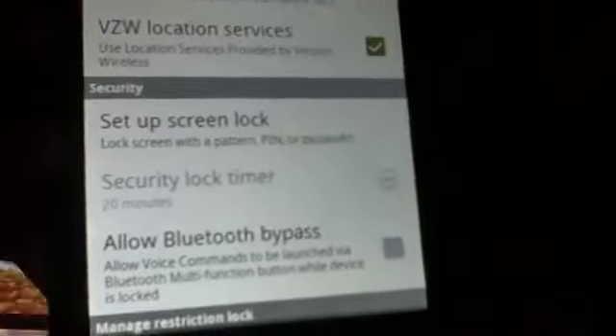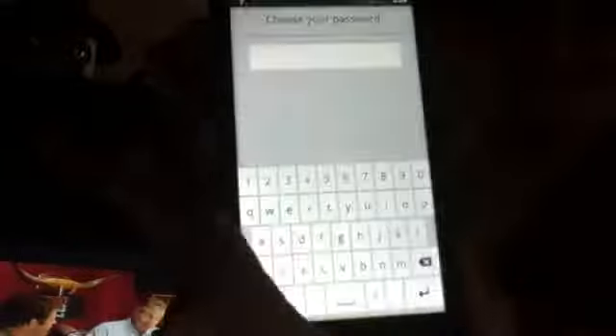It's going to say — remember, these are for people that don't have one — set up screen lock. And then it comes to that page. That is a pattern. I'm not going to do that. That is a password with your words.